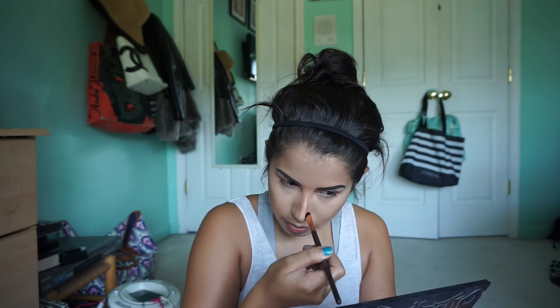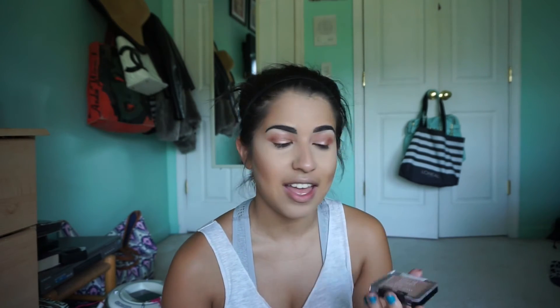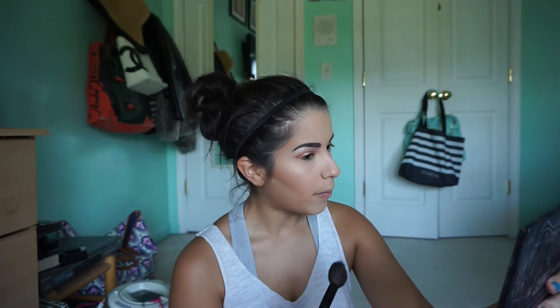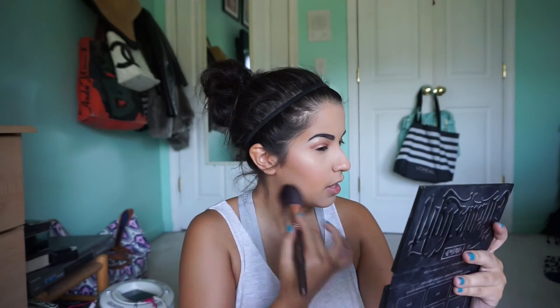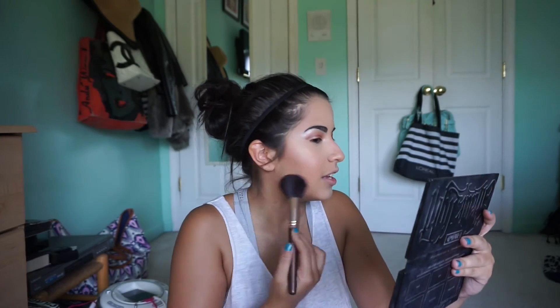Moving on to blush, I'm going to be using this Wet n Wild Ombre Blush called 'My Thai Buy You a Drink.' It's such a pretty, natural type of blush. I dust off the powder underneath the contour and then buff the contour so it blends in more with no harsh lines — don't go too heavy on the brush, just lightly sweep it away.